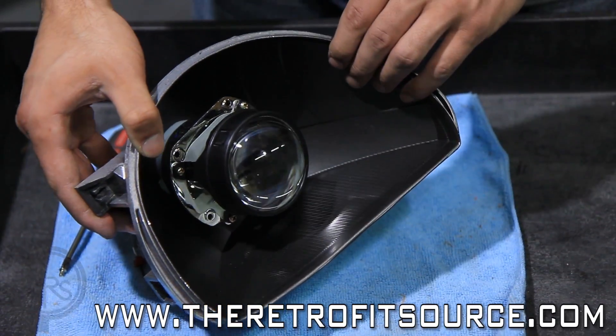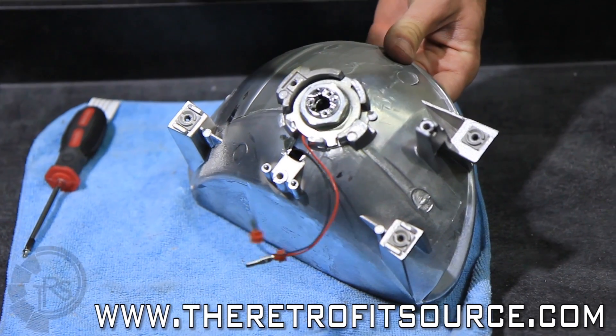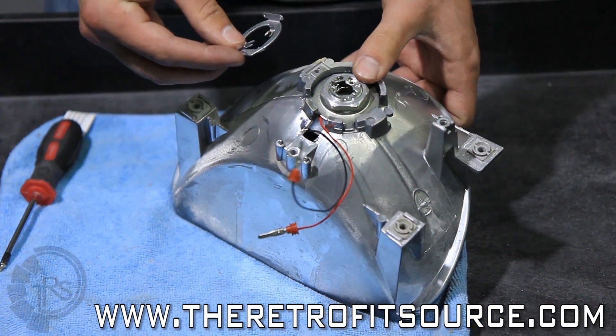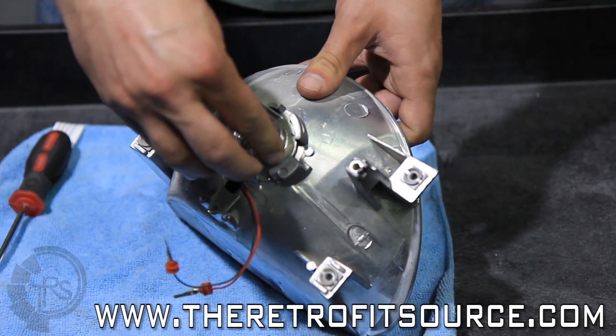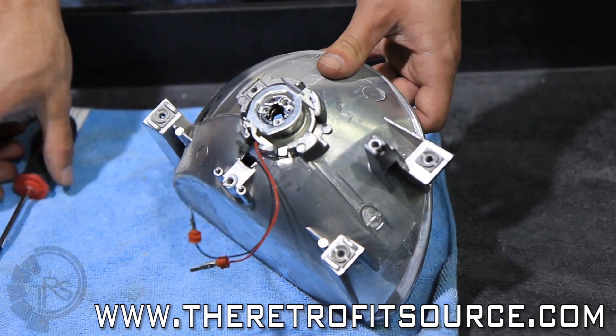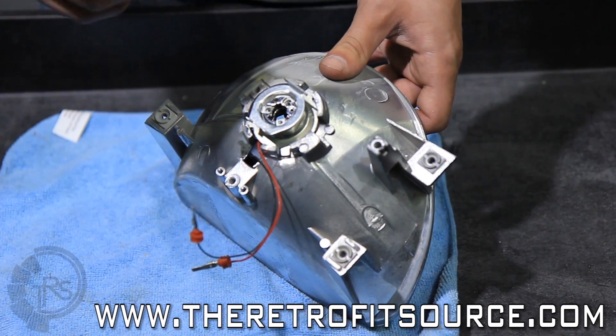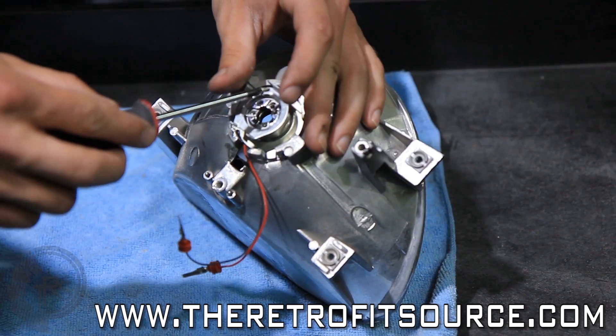Now that we have the projector installed into the reflector bowl, next is to install the bulb holder. You'll notice it has three feet that orient in the back of the projector. Make sure the feet are seated properly inside the back of the threaded shaft. It's best to use a magnetic screwdriver so you don't have to fumble with the screws. Each package does include extras just in case.